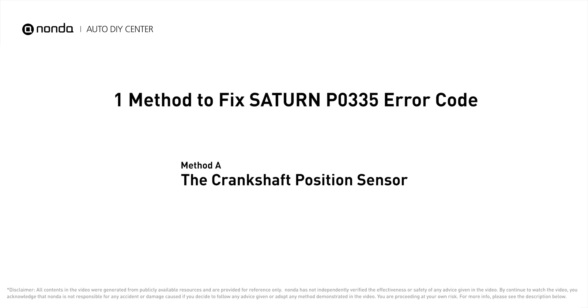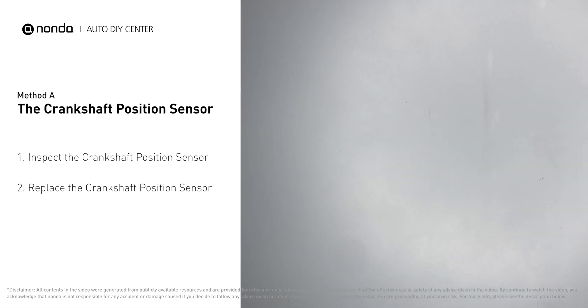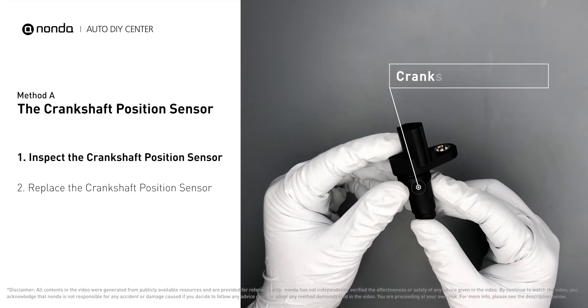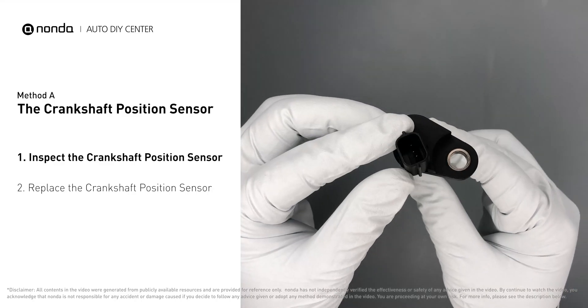Here is one of the most practical solutions to fix Saturn's P0335 error code — Method A: the crankshaft position sensor. First, carefully remove the crankshaft position sensor from the vehicle and visually inspect the sensor to make sure it hasn't been contaminated by a leak from another engine component.